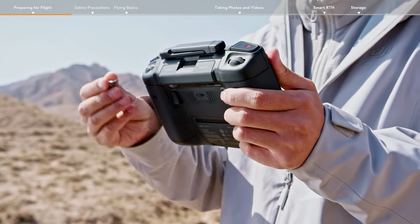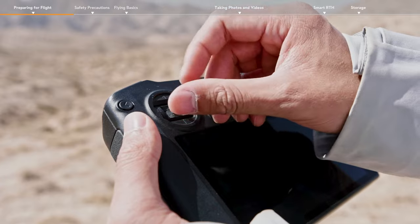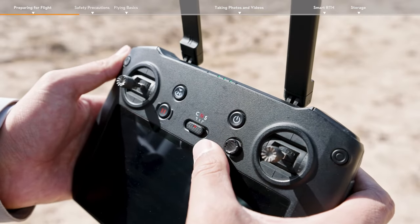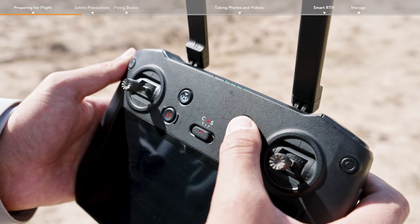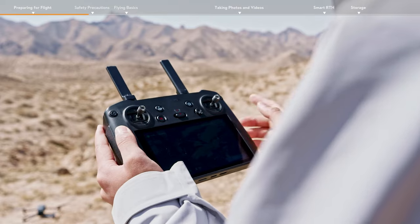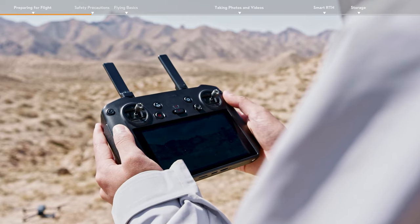Remove the control sticks from the storage slots at the bottom of the remote controller and screw them into place. Check the battery level of the remote controller, power it on, and toggle the flight mode switch to normal. Launch the DJI Fly app to enter the camera view.